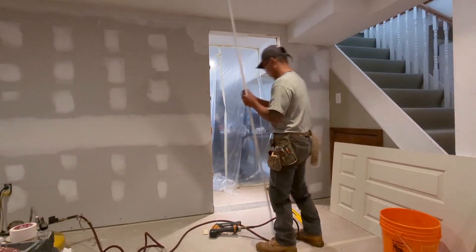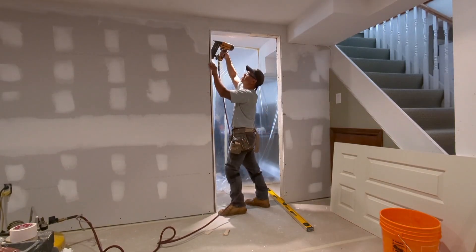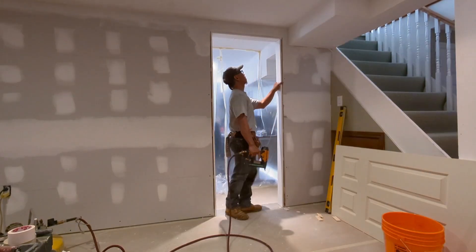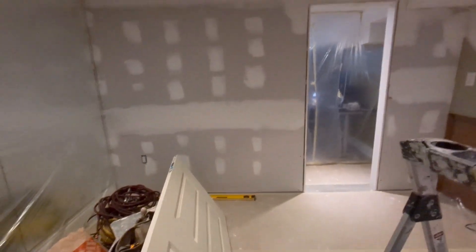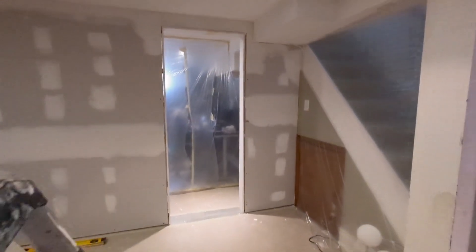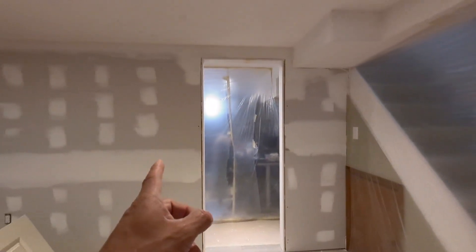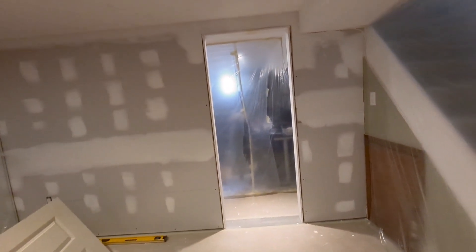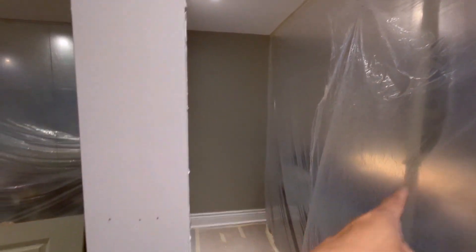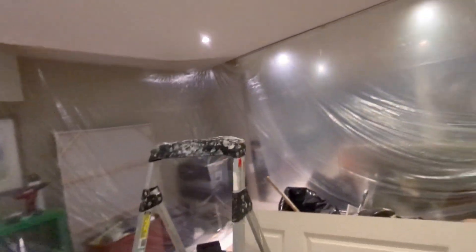Today we're going to start sanding the wall. We closed it up and put all the plastic all around so that way we're trying to avoid dust that would escape into the other room. We gotta put all the plastic all around, especially here. Let's make sure it's sealed properly so we don't want any dust going into that room.